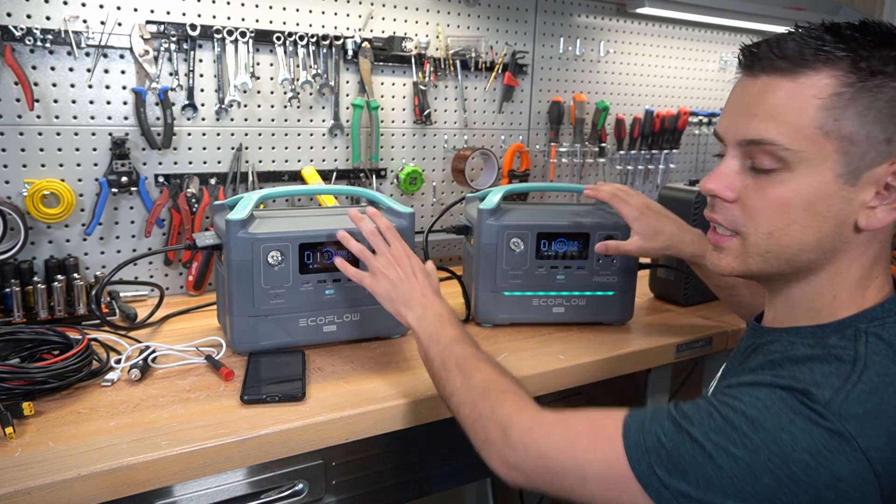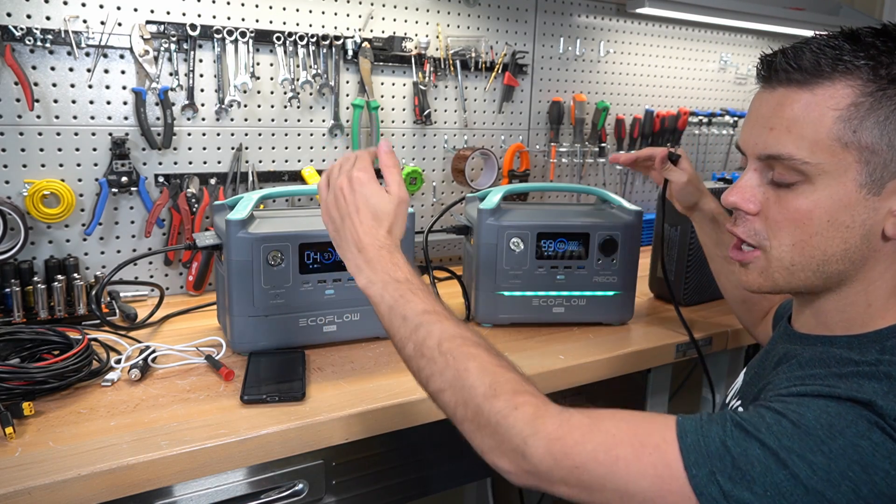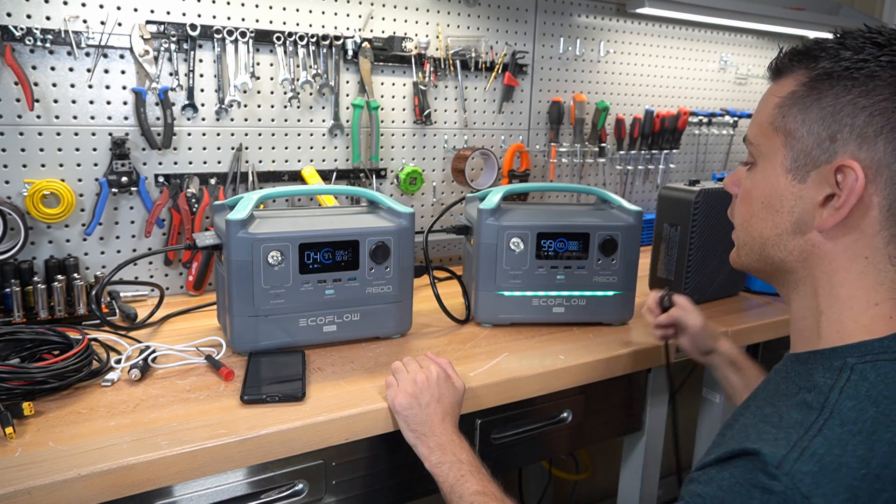To test this, we're going to do a capacity test when these are fully charged. I'm going to disconnect the load, let them both charge up, and then reattach the load and see what the capacity is.